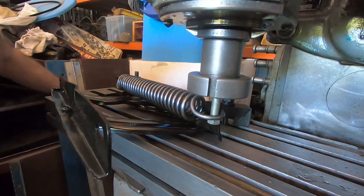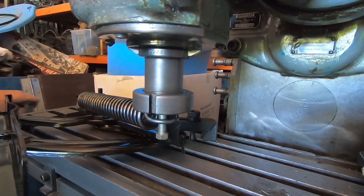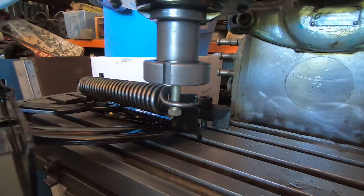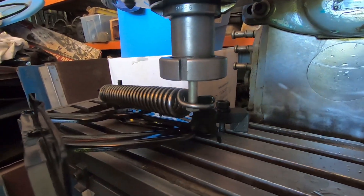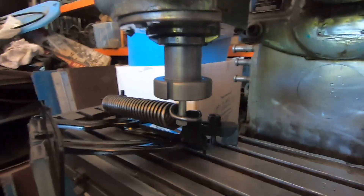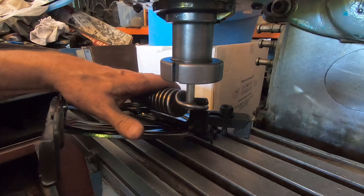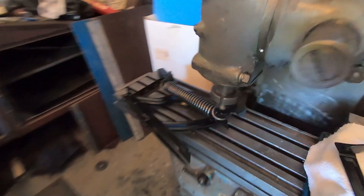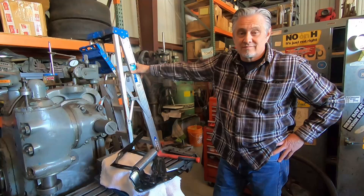All right. It's a little hectic, I'll tell ya. There we go. So it's pretty much just that easy. I have no idea how other people do this job, but that is how we did it. We did it. Don't try that at home without a mill.